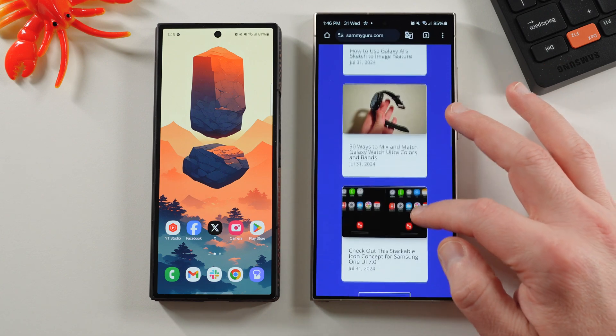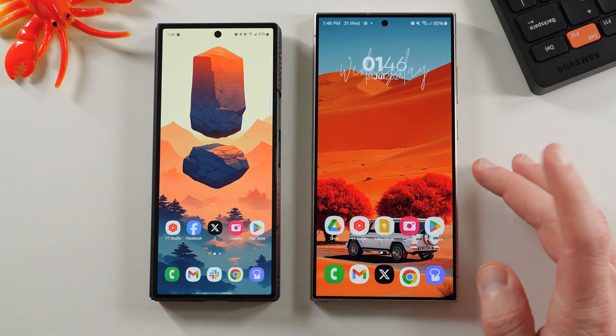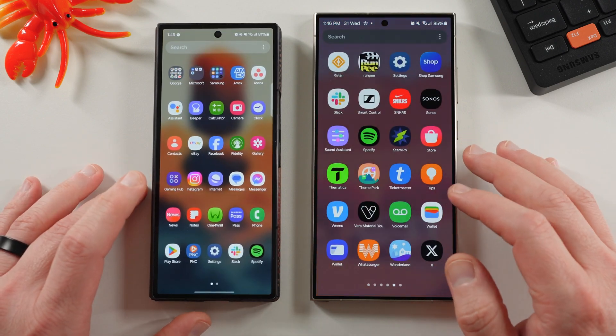Like I said, no ads on the website, no pop-up ads — it's a nice clean experience to get your Samsung news. We appreciate that. So the two apps I want to talk about today are the Clock application and the Samsung Internet application.